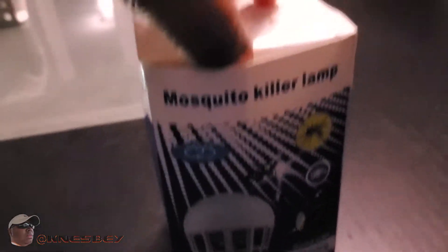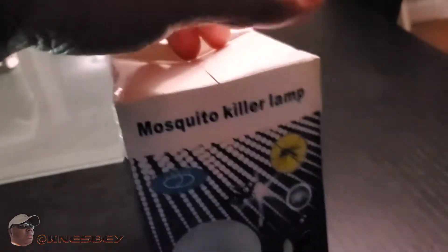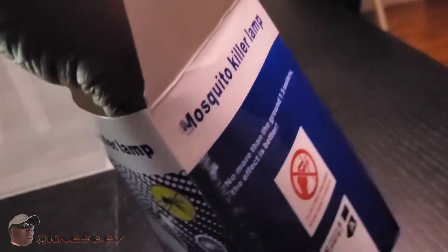Let's get into the box real quick. This bulb — the LED portion — is rated at 50,000 hours, so that's pretty much the lifetime of the bulb.